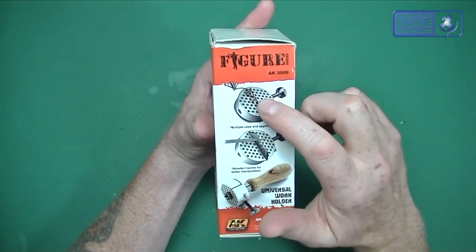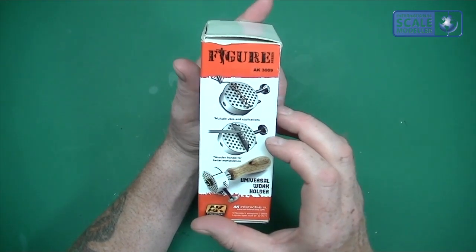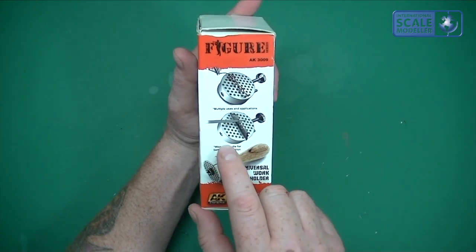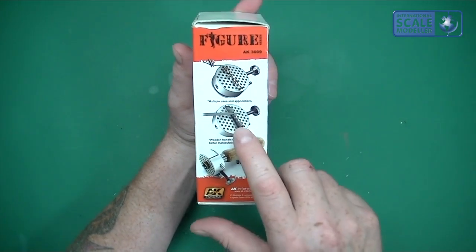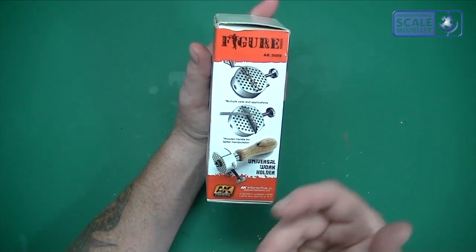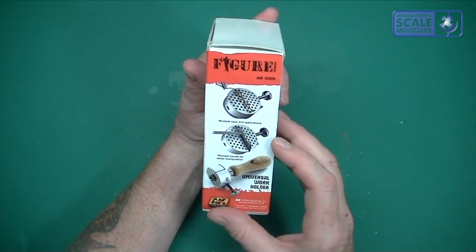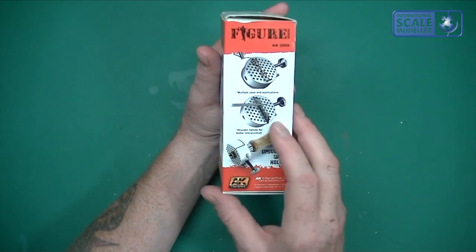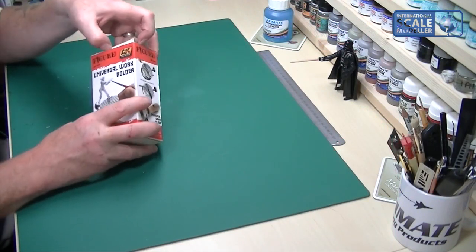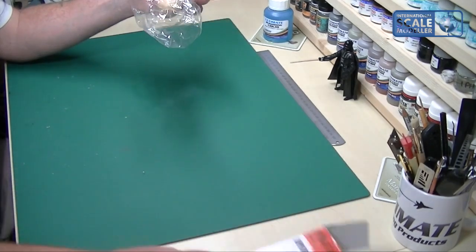On the box it shows multiple uses — bending wire to make chain links, barbed wire, and all sorts of things for dioramas. There's also a wooden handle, and some images with Stanley blades and a file — I'm not entirely sure what that application means. But that's basically it for the box, so let's have a look at what we get inside. It comes in quite a sturdy box.